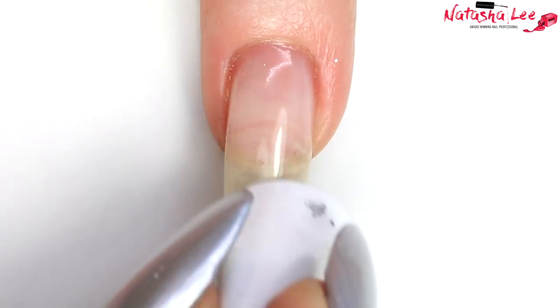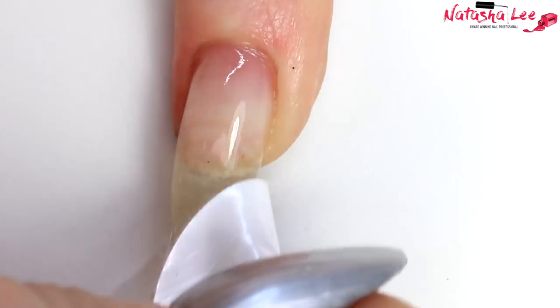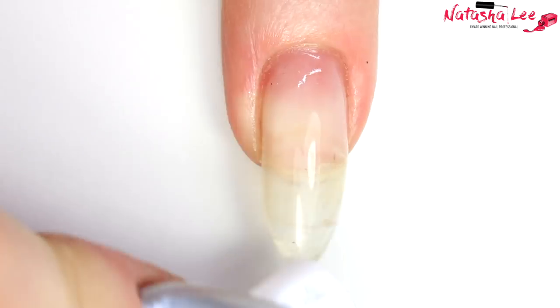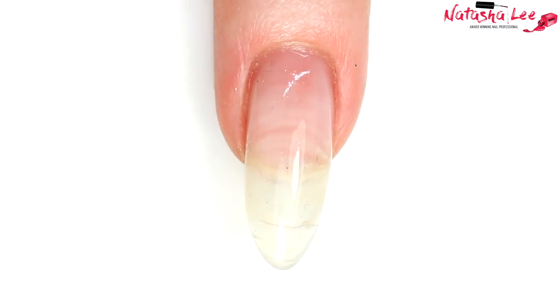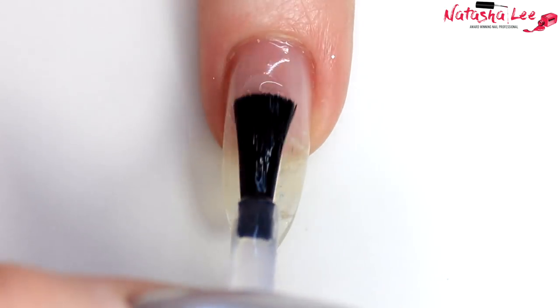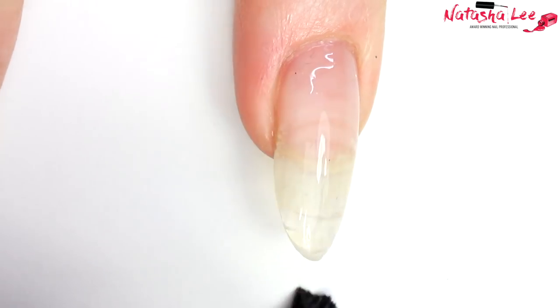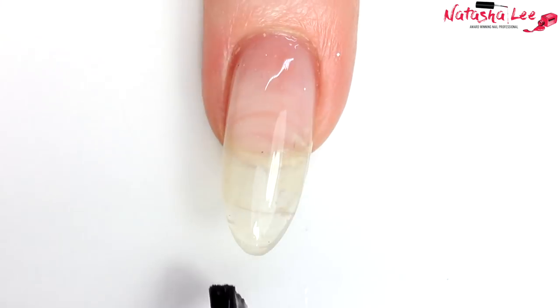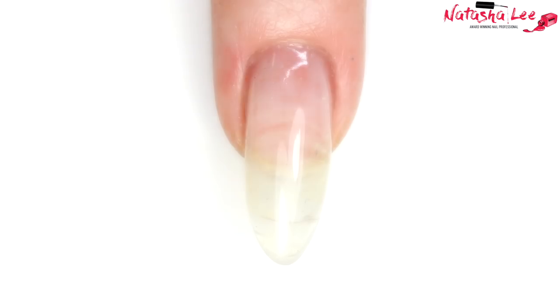As always, I'm going to begin by cleansing, filing, and performing cuticle work on my nails. I'm cleansing with 99% isopropyl alcohol — there is a link in the top right corner to find out how I look after my nails. Then I'm going to go in with my favorite peel-off base coat, which is Once Ready for Takeoff, and apply a nice even layer to all the nails on one hand. Then we're going to go in with some nice silver nail polish.